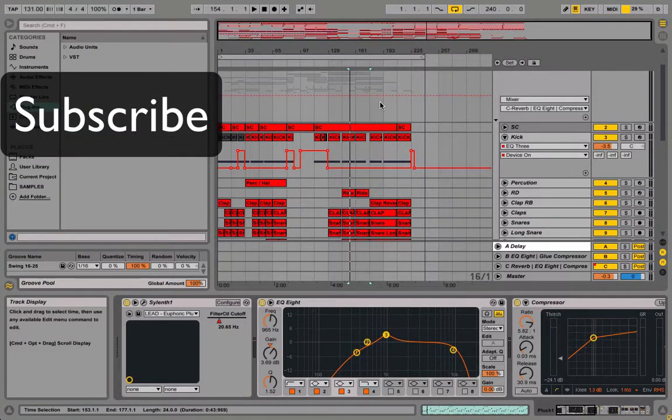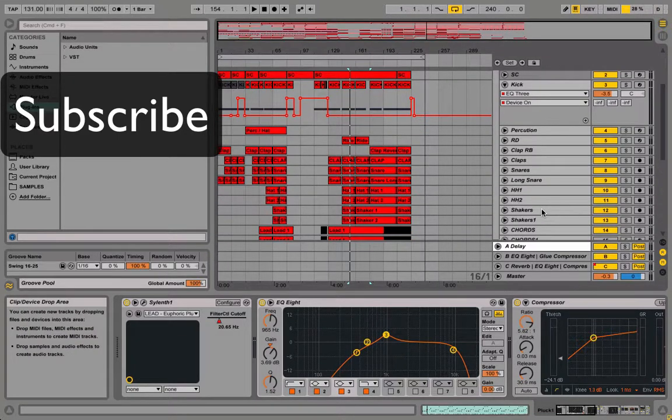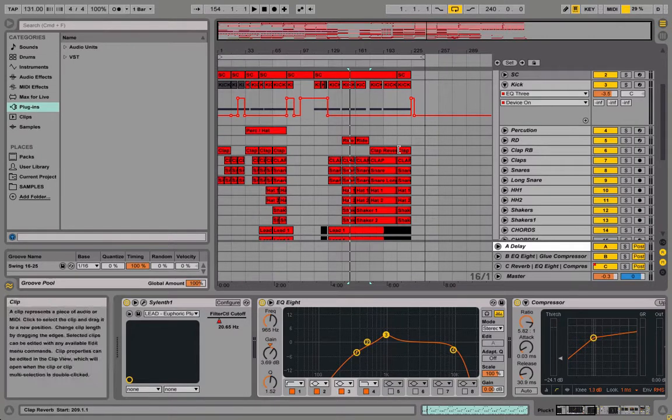Hey everybody, in this tutorial I'm going to be showing you guys how to make your percussion loops, claps, hi-hats, snares, and shakers louder and more in your face, just so it kind of fills up the mix more.